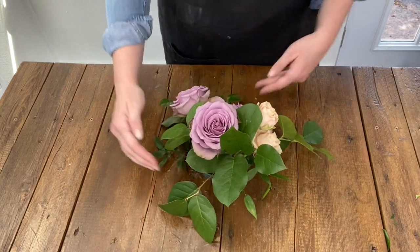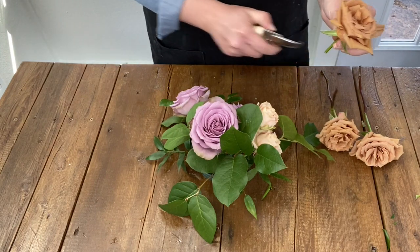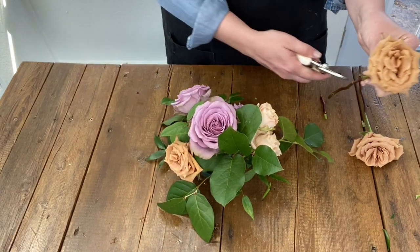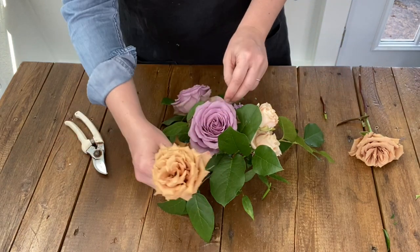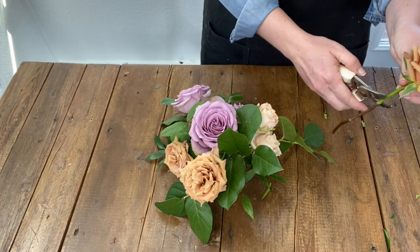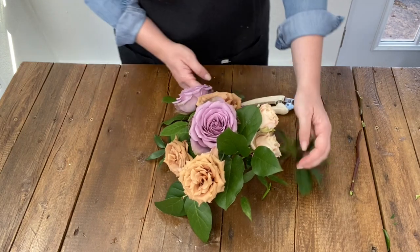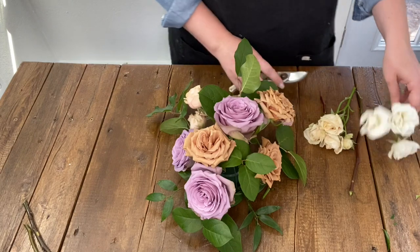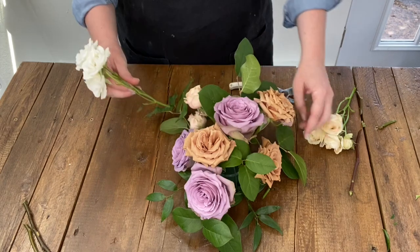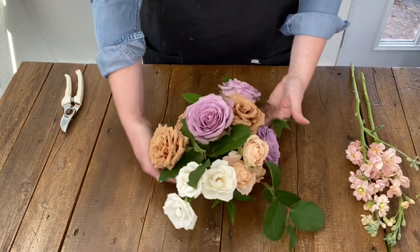You'll see here that I turn the igloo quite often as I'm designing — it helps with floral placement. Next I move on to a few more focal flowers with these gorgeous toffee roses. Taking the same approach used with the lavender roses, stagger their height and be intentional with their placement to create depth and interest. Once I'm finished placing the toffee roses I move on to some ivory spray roses. Don't be afraid to change the position of the igloo to find the perfect spot for each bloom.